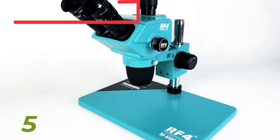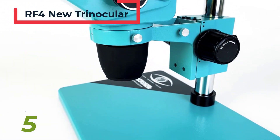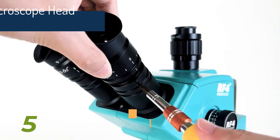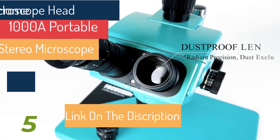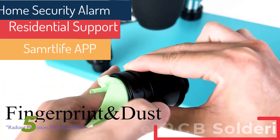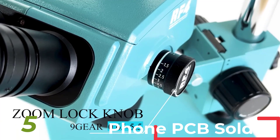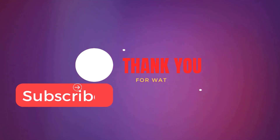The RF4 new trinocular microscope head 6.5-65x simul-focal continuous zoom stereo microscope is a versatile tool designed for precision tasks such as phone PCB soldering. It provides high-definition visuals and flexibility in observation, CE certified from mainland China. This handheld, portable microscope features WF10X-23mm eyepieces for comfortable viewing, and offers digital capabilities for seamless operation and precise magnification control. The RF6565PRO model combines advanced features for professional use.